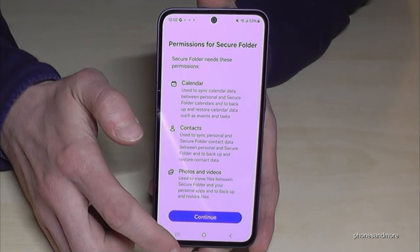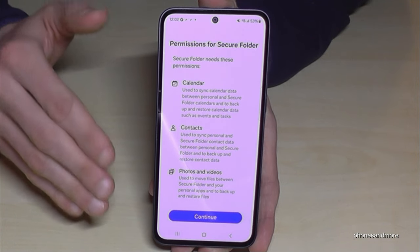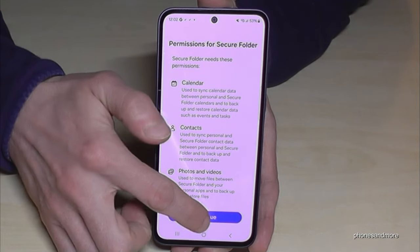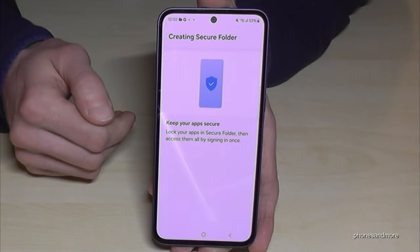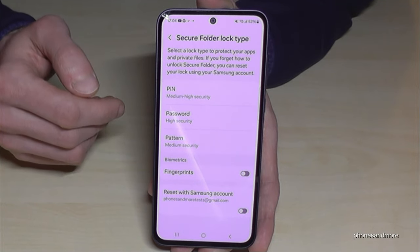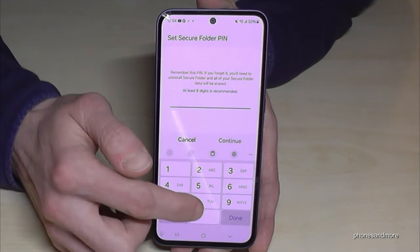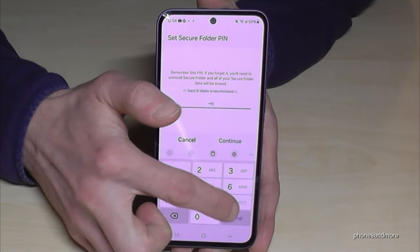Just tap on continue. You need to sign in with your Samsung account — if you don't have one, it will ask you to create one, and you can do this with your Google email address. After a few seconds of setup, you'll reach the next step where you need to set up a lock type for your secure folder. You can set up a pin, a password, or a pattern. Enter your pin — it should have at least four characters. Please take a better one than mine!